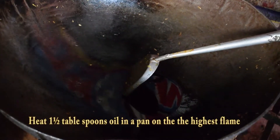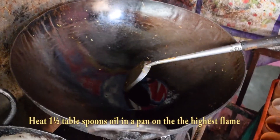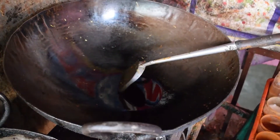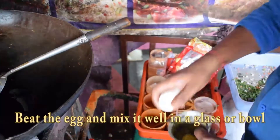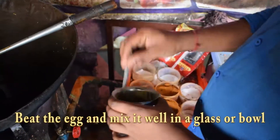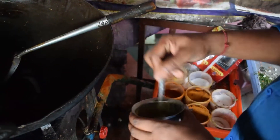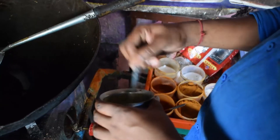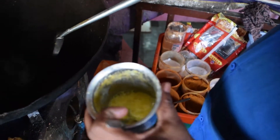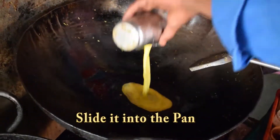Firstly, heat one and a half tablespoon oil in a pan on the highest flame. Beat the egg and mix it well in a glass or bowl. And slide it into the pan.